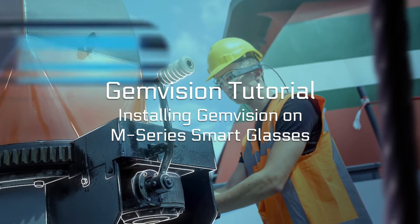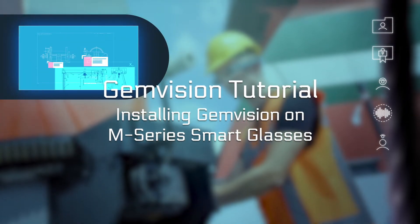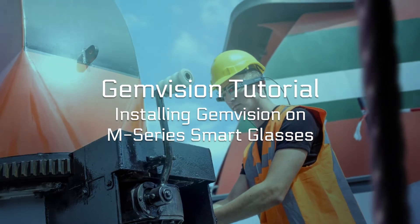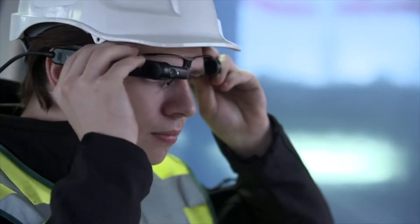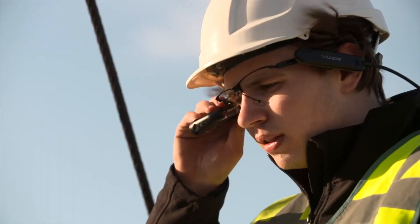Hi! Welcome back to another GemVision tutorial. In this tutorial, I'll walk you through installing GemVision on Vuzik Smart Glasses. Because Smart Glasses are still quite new and the user interface might feel unfamiliar, I'll help you set things up.